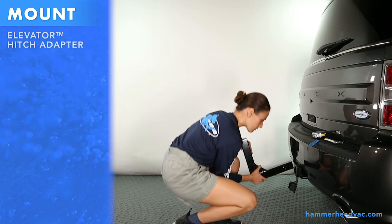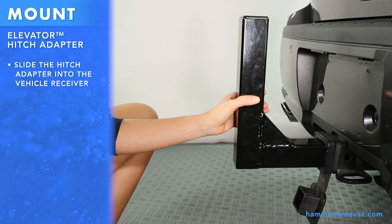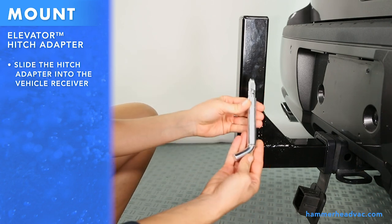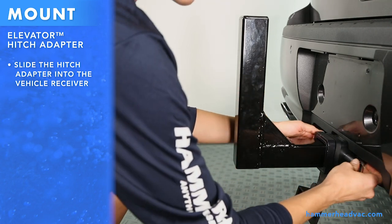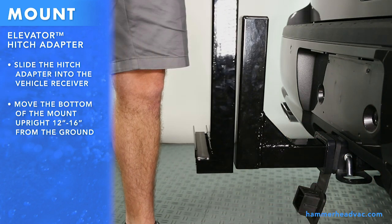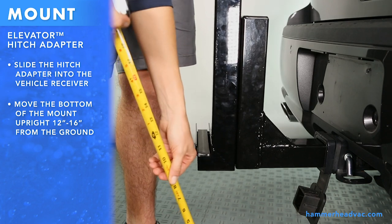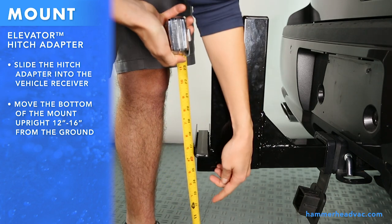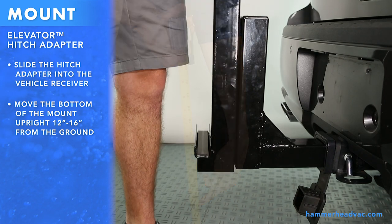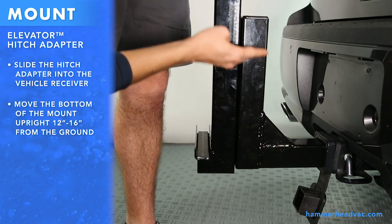To install the elevator hitch adapter, follow the same steps. Slide the hitch adapter into the vehicle receiver, line up the holes, and use the hitch pin to keep it in place. Hold the mount upright up against the hitch adapter. Move it so that it is 12 to 16 inches from the ground. You can raise or lower the height depending on what you need. The U-bolts should be placed above the triangular brace on the elevator hitch adapter.